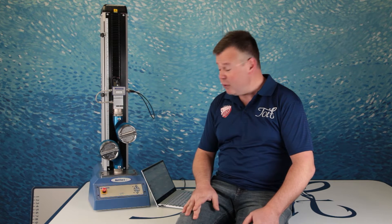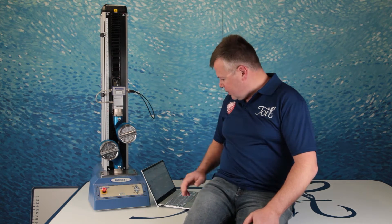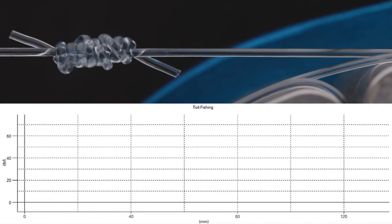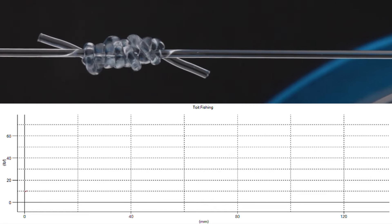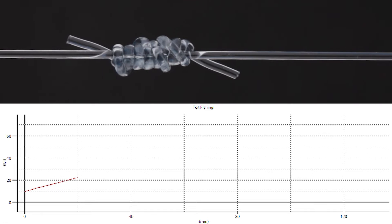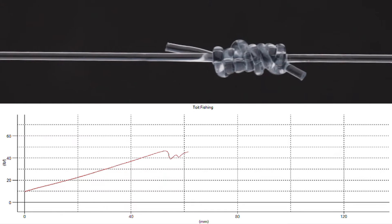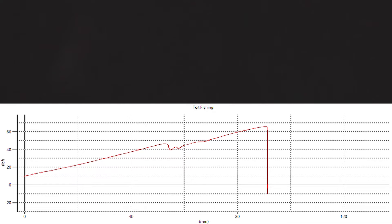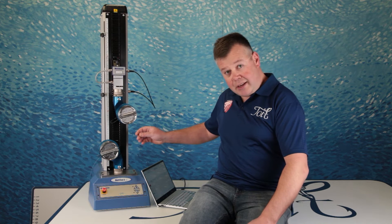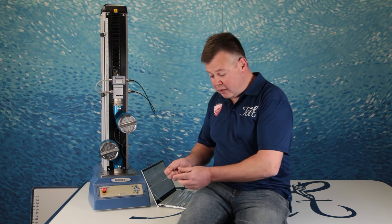Right, Uni-to-Uni Knot, mono to mono, 100lb to 100lb monofilament. The knot's just tucked away in there — you can see it between the two cylinders. The line's really stretching out now. Yeah, not the best start; we'll take a closer look at that in a minute.